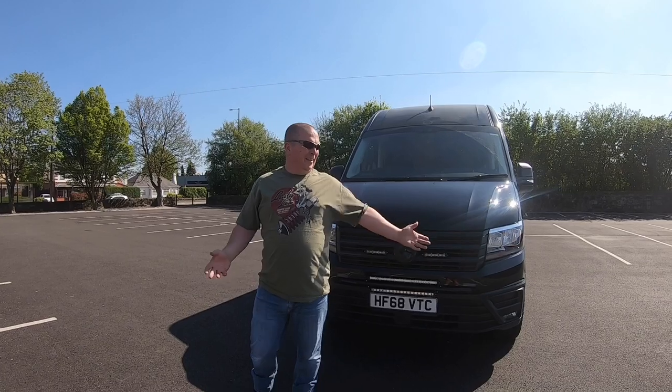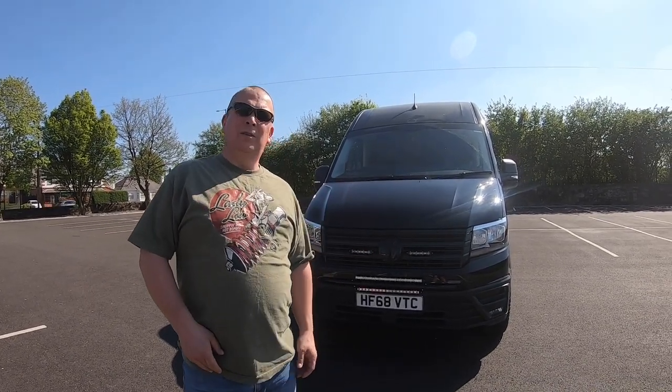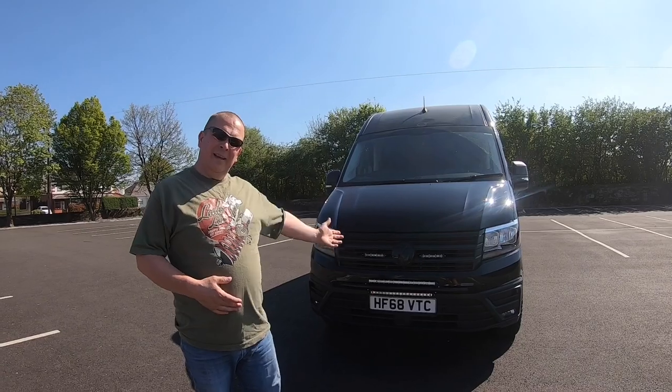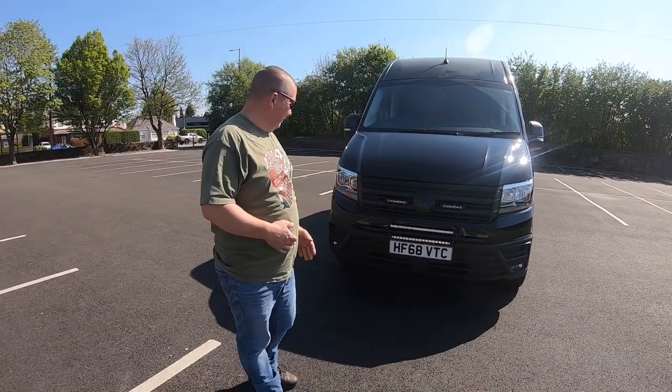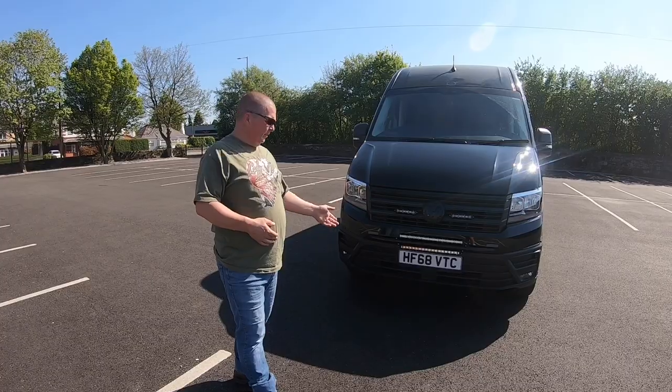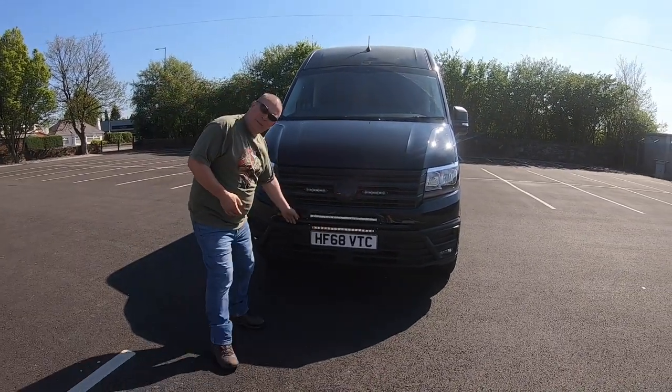Hello, here we are again. I'm a bit happier now, I'm getting used to this YouTubing. Here's the crafter — an update on the van. I took the bull bar off, didn't like it, a bit cheesy. Made my own.